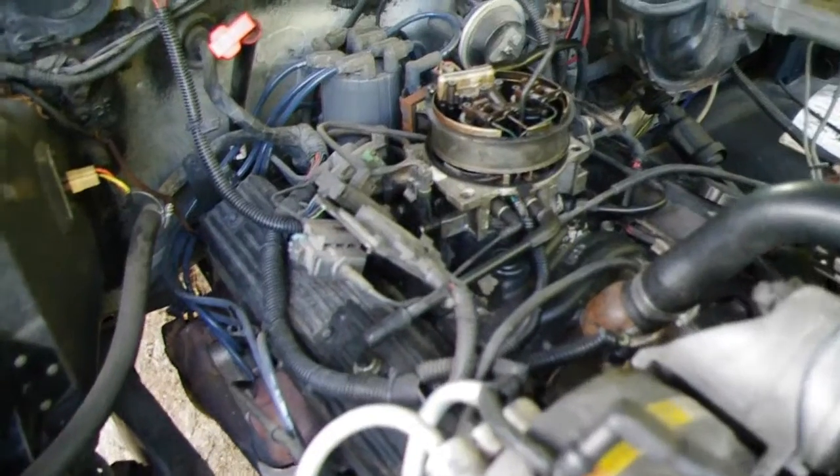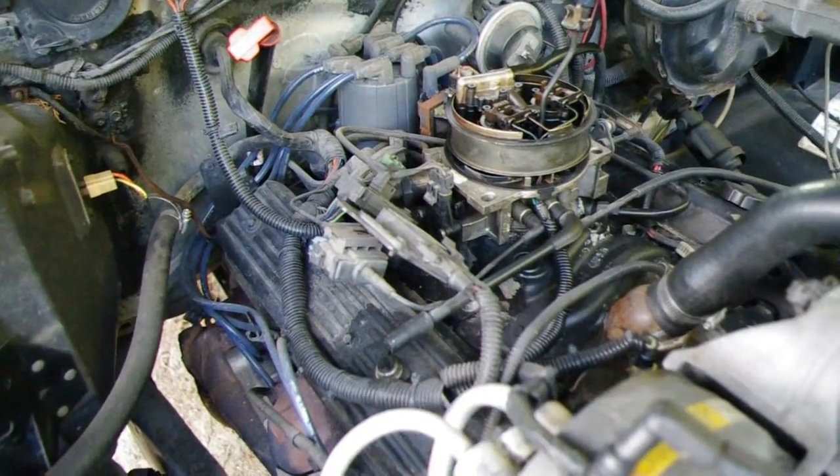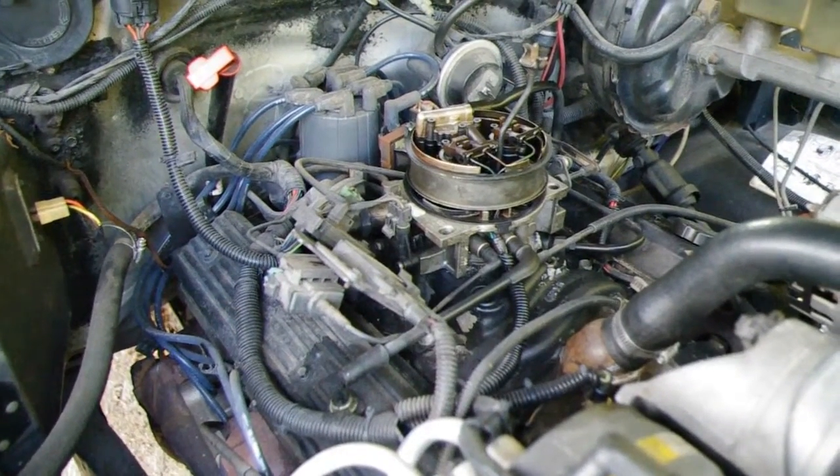I'm going to try to take the heads off of my Suburban because it's been leaking oil into the coolant, so I need to try to replace the head gaskets.